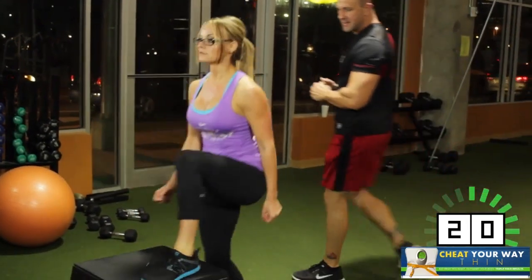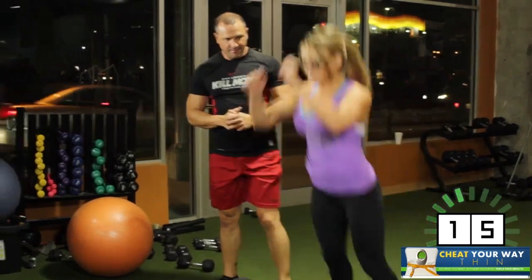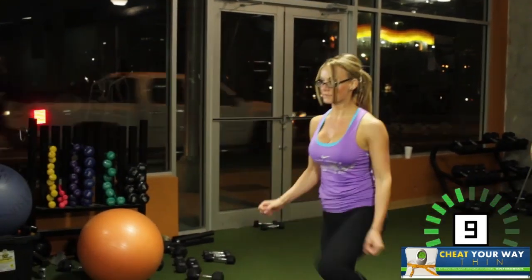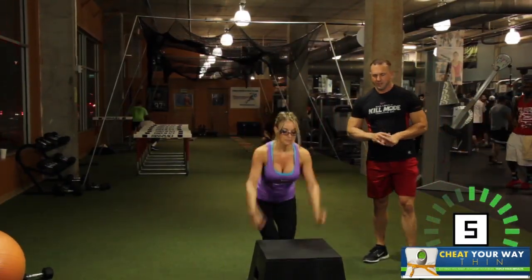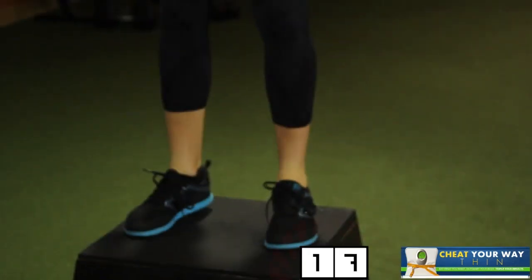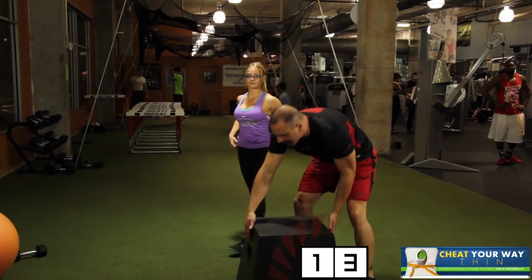Excellent job. Exploding and getting up, and then coming back down. That's what I'm talking about. Let's give a bonus couple — 2 more. Nice. Good job. Last one. And rest. That's one full round. One full round.